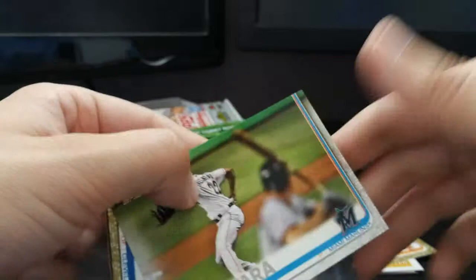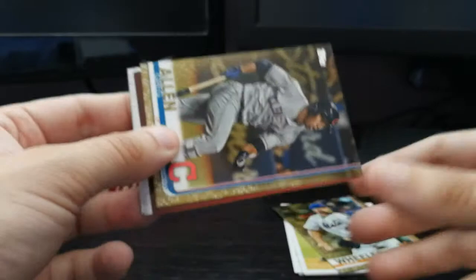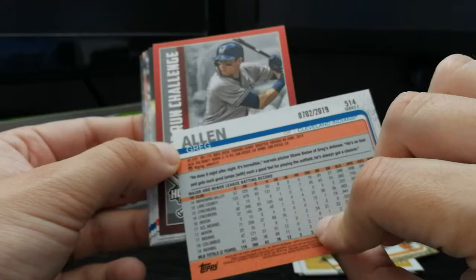Bryse Wilson rookie card for the Braves, Sandy Alcantara for the Miami Marlins. And another Greg Allen gold card — that's pretty cool because he's been hitting so many home runs.